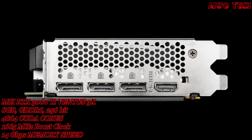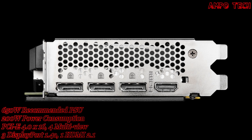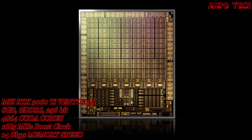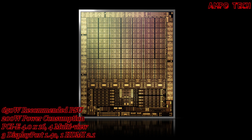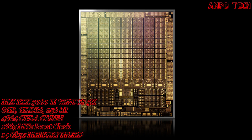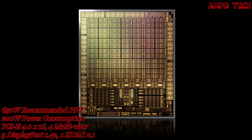This graphics card has 3 DisplayPort 1.4a and 1 HDMI 2.1 outputs. SLI is not supported. It features the NVIDIA Ampere architecture with 2nd generation RT cores at 2x throughput and 3rd generation Tensor cores at up to 2x throughput.